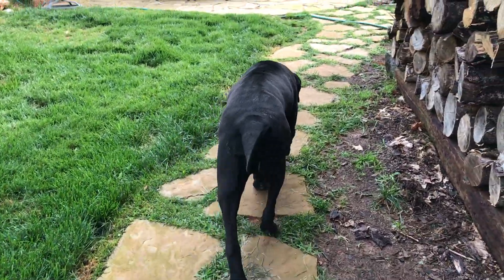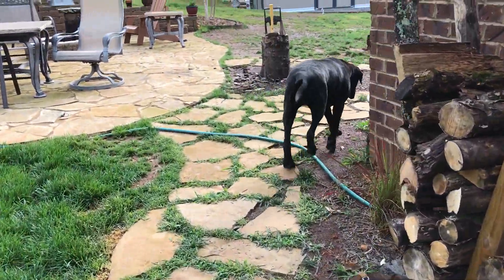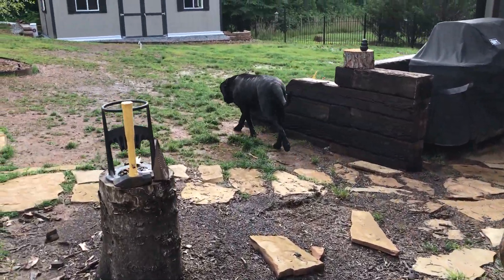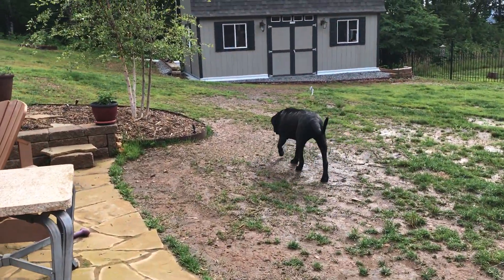Some people have never seen a dog try to bury a bone before. Not quite sure, but her instincts are very strong in the burying of a bone. She's been like this since she was three months old.